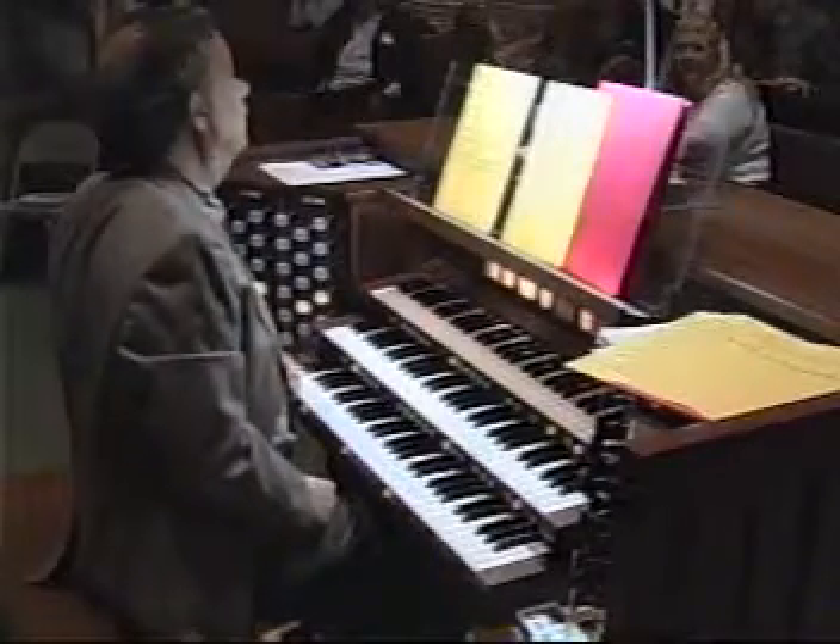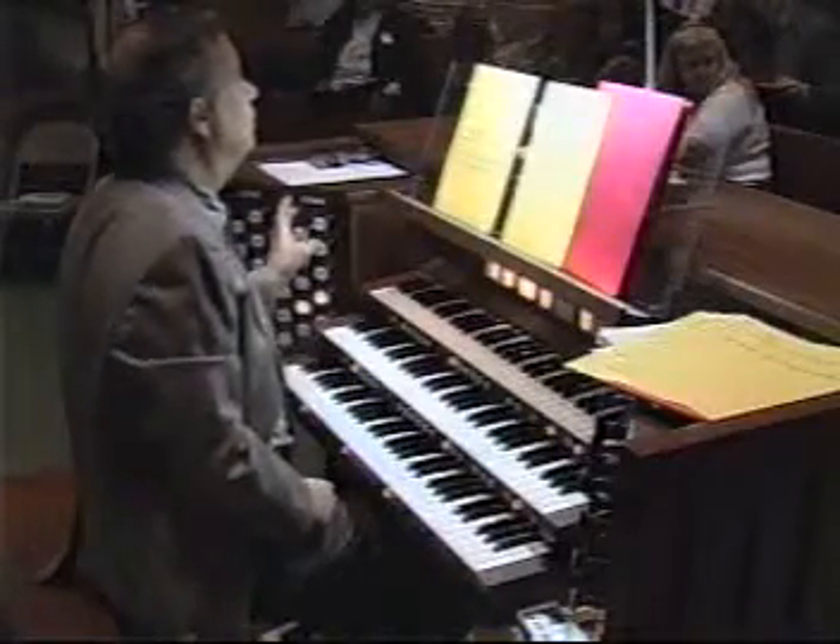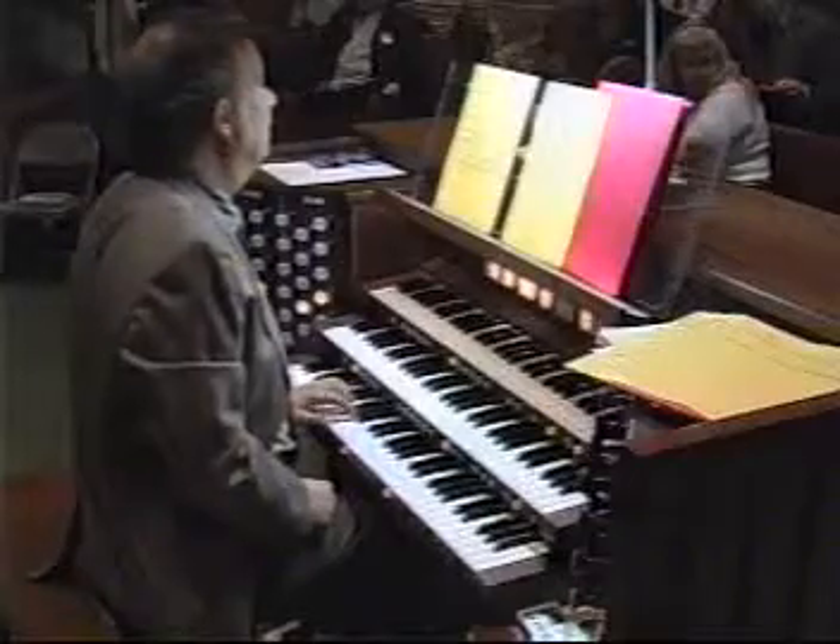This is the theme of Veni Creator, and I've written it out in even rhythms — not the rhythm of the tune 'Come Holy Spirit' — but in terms of even half notes.